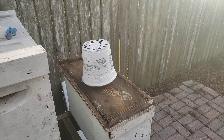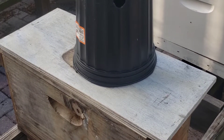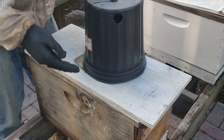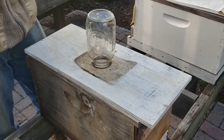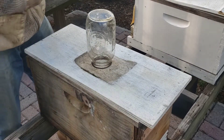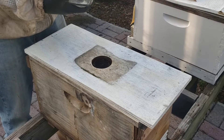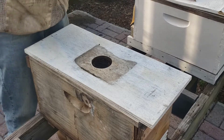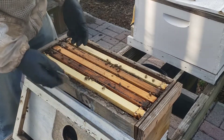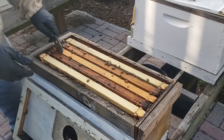Now we're going to go ahead and check my grafts and see how many queen cells I got. These were grafted on Sunday — they should be capped by now. I do 30 cups at a time; I don't expect perfection, so if I can get 10 or 12 I'll be happy. We got four hive beetles on the lid. I need to remake a new cell builder because the bees get old — the younger bees are the ones that draw the better queen cells.